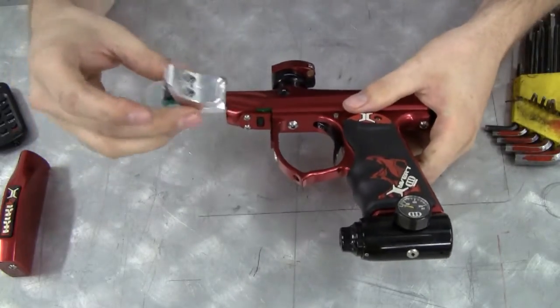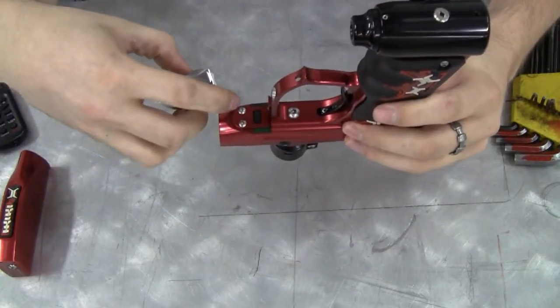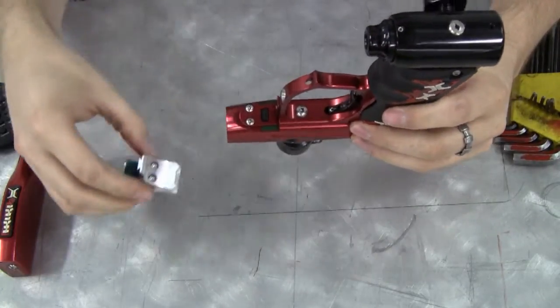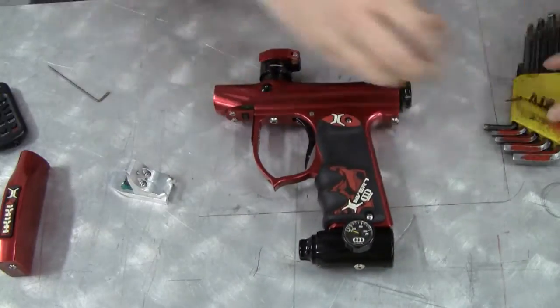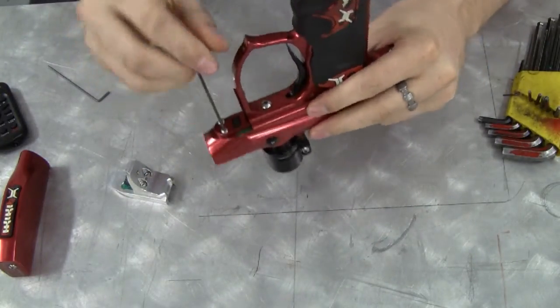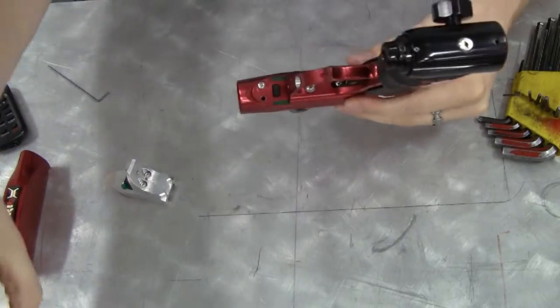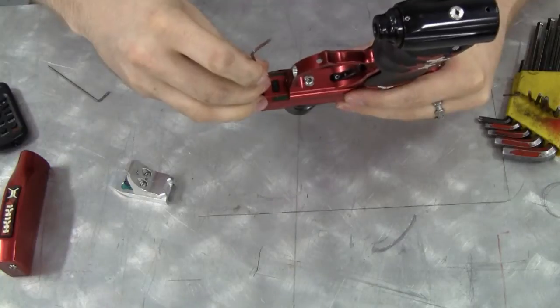Taking a look at the foregrip extender itself, it will mount to these two front screws here in the transfer plate, so you'll have to take those out using a nail wrench. You shouldn't throw these screws out — keep them for future use in case you decide to go back to the stock setup.